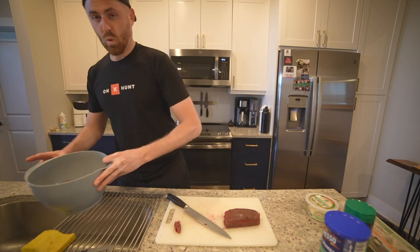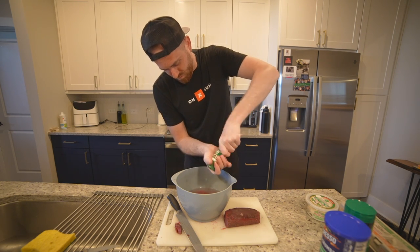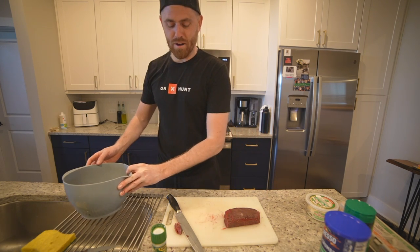Backstrap in a bowl. We're going to submerge it in water, take a little salt, mix it up, and let this sit for about 10 minutes.